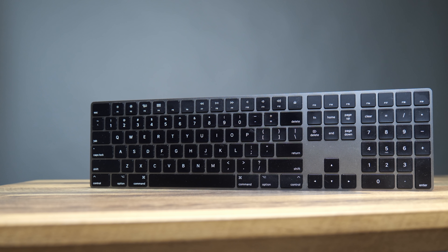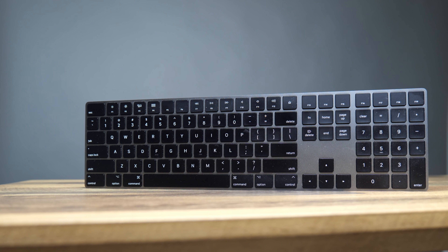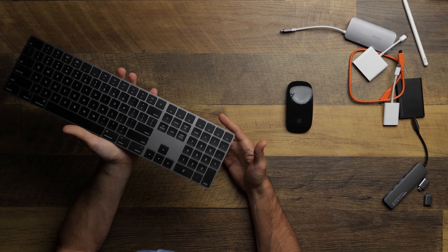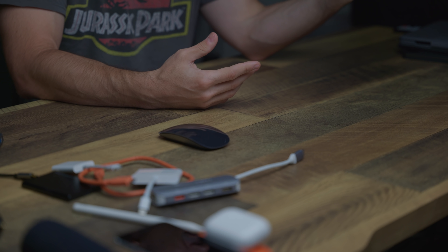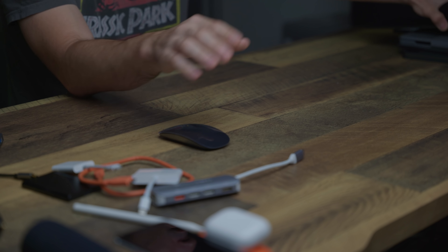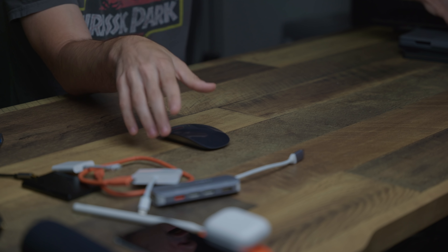I always recommend a keyboard and a mouse. Now that the iPad Pro works with Bluetooth mice and keyboards, it's the first thing you should buy if you want to use this for more than just content consumption. You don't have to buy the Apple Magic Keyboard for $150-$200 — there are cheaper keyboards that work just as well.